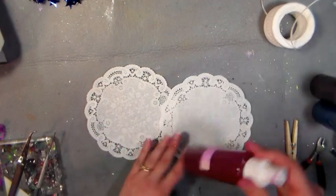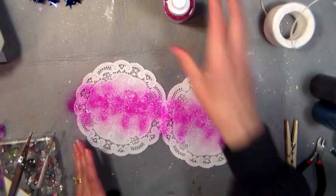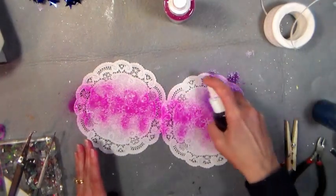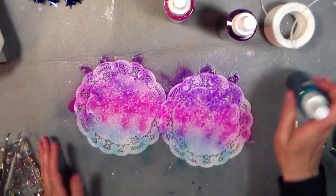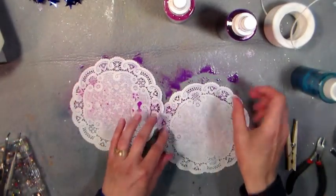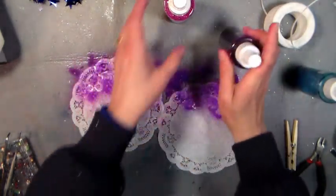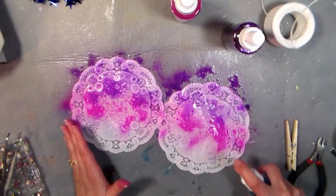Make sure you have your inks ready. I'm going to use pink, blue, and purple — doing pink down the middle, purple on one side, blue on the other. Then I'm going to flip them, keeping the same ink on the same side. Go again with purple on that side, my pink, and my blue.